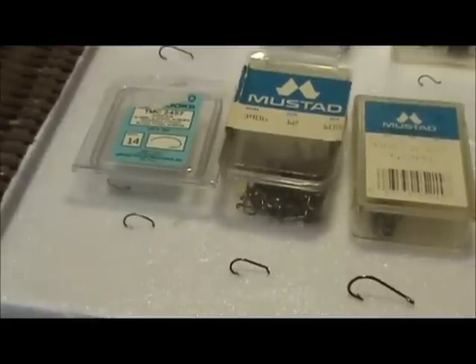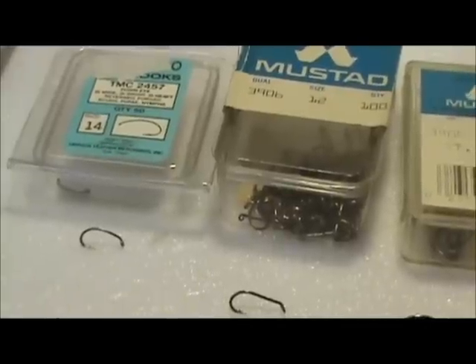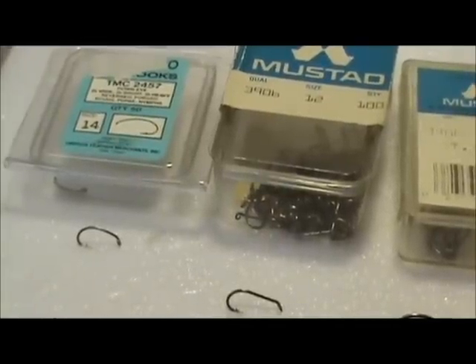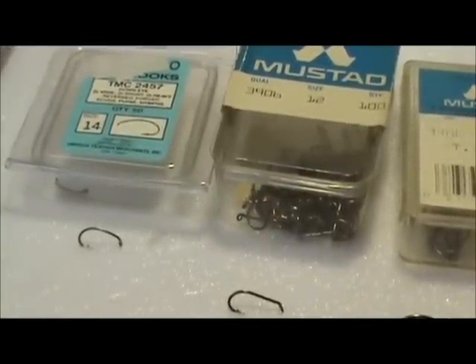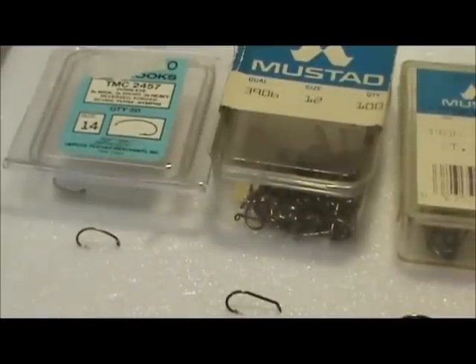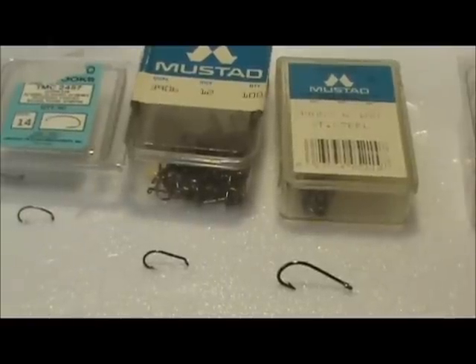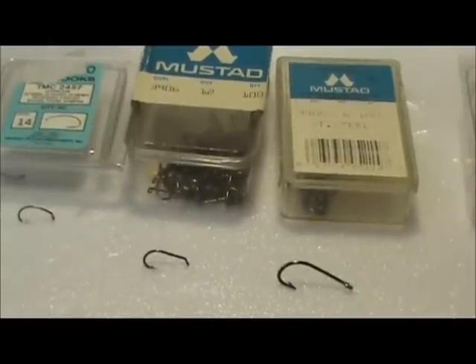Moving up to the front row, I have some examples of nymph hooks. The first one is a Tiemco 2457, a size 14 scud style hook. You can see the hook has a good bend in it just like a scud, and the picture on the box gives a very good example. It also has a turned down eye. Next to that is the standard Mustad nymph or wet fly hook, a 3906 size 12, and it also has a turned down eye.